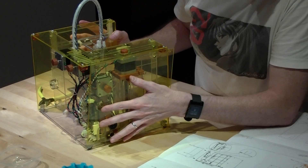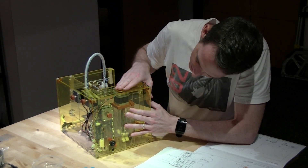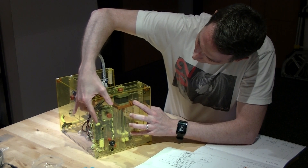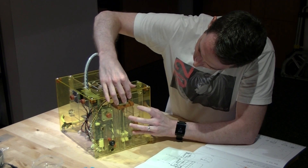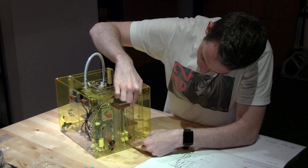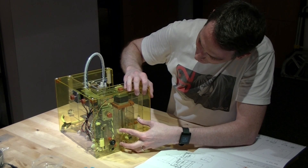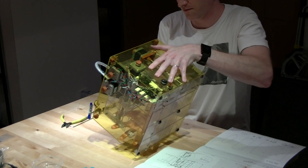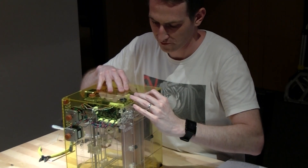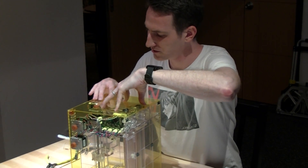Next step is to fit it into everything. There are locating features in quite a few places here that you'll need to get it into — one here, one here, one here. The others are floating features, so you don't really need to locate against them. For ease of assembly, I'm turning it up on its side and pushing it down onto the mating features.